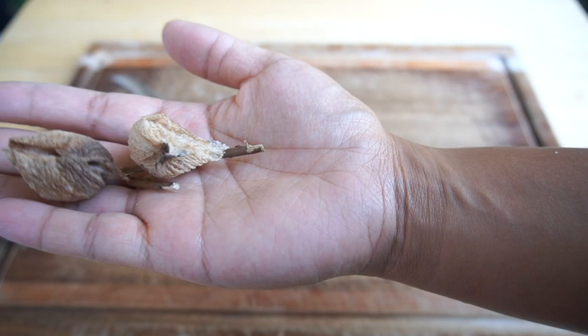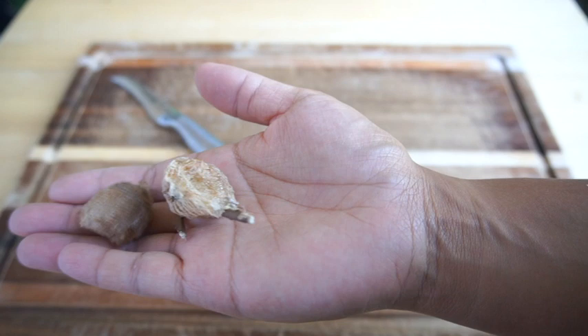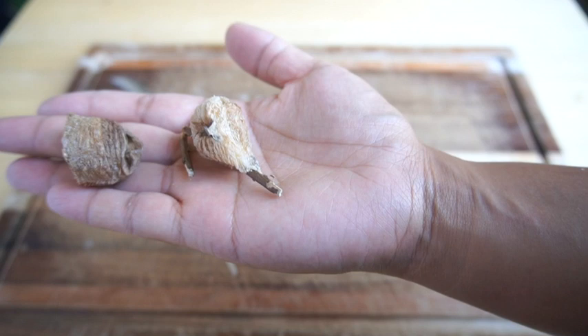I was like, alright, I think they're dead. So I was going to cut them open, but then I reached out to the company and told them it hadn't hatched. They said to wait until 15 weeks — so that was back in June. I was still scared to cut them open in case they hatched, but they haven't. Now it's August, so now it's time.